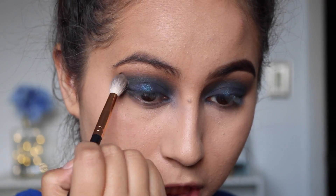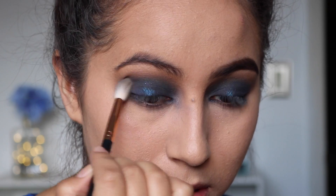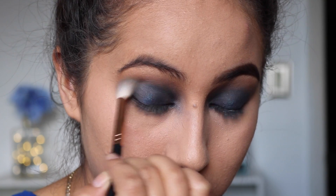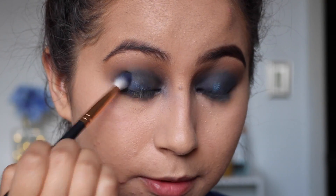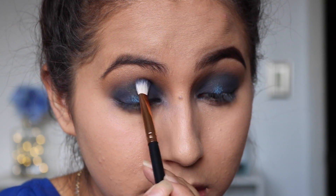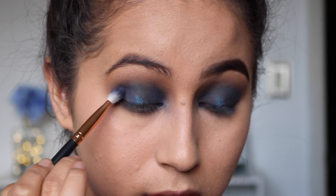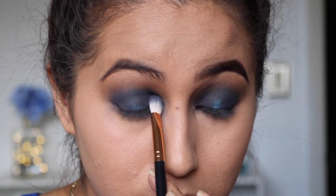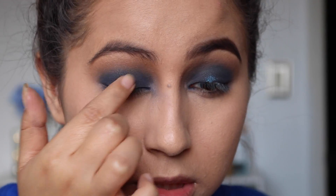I'm going to go in with Jet Setter and blend it again, but there's no more product on it — just whatever's left. I'm going to go back and apply some of this color just so I can bring back the color of this eyeshadow. Then going back into Rex and applying some more because all the blending took it away.